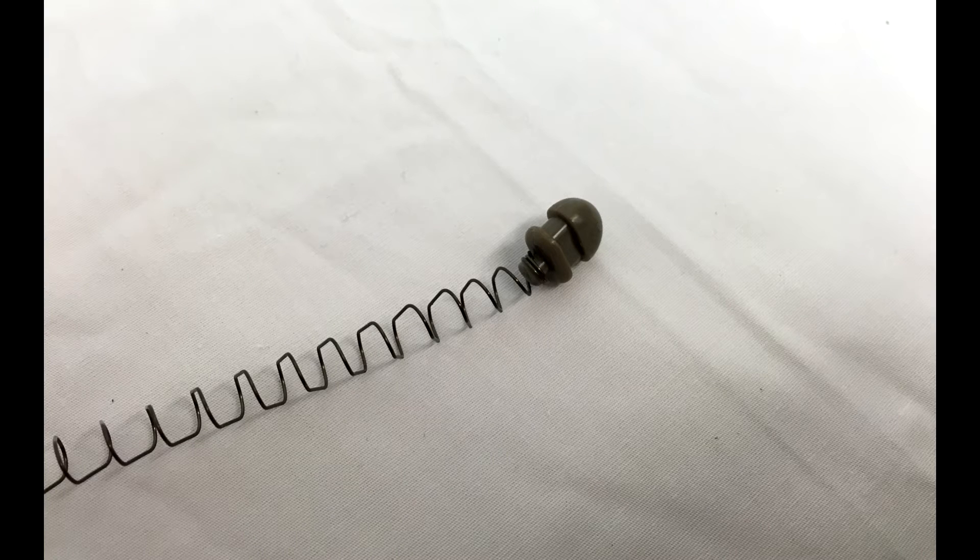In addition to the tube, there's also the follower — another huge piece that contributes to whether or not your magazines feed. Some magazines have followers with a little hinge on them; the Hexmag airsoft magazines and the PTS EPMs both use a hinge-type follower. Some use a solid plastic follower. Whether or not that follower is prone to jamming in the design, and the quality of that feeding tube, determines whether you have a magazine that feeds reliably. The molds for followers get old too, and if they're out of spec they can lock up and jam on you.